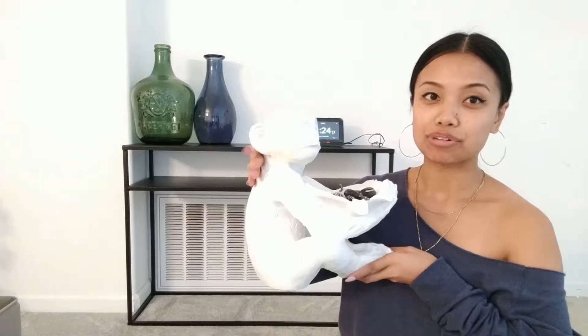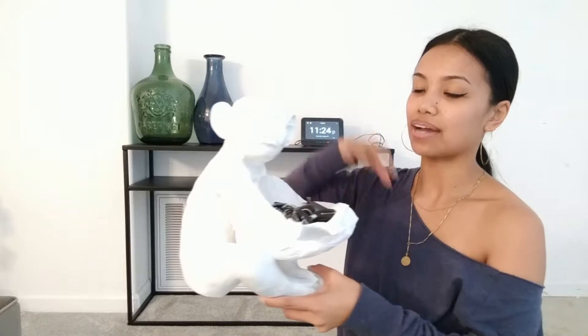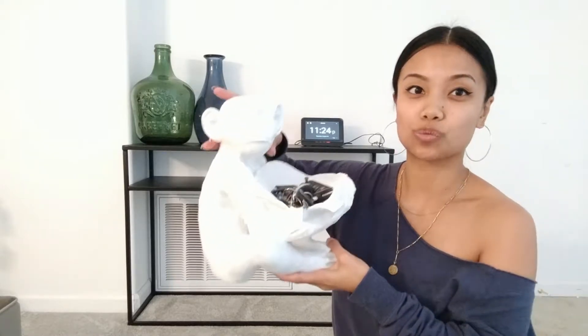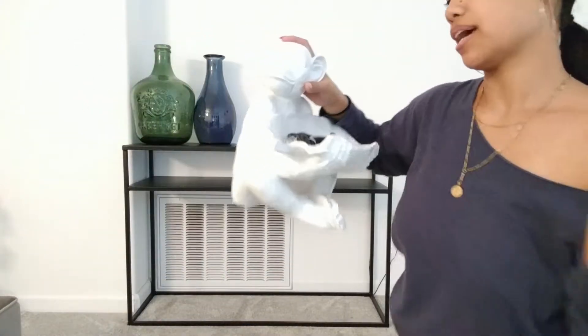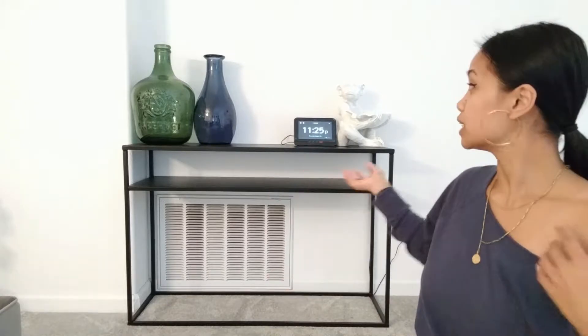Moving on to our next essential — obviously when you walk in the door you have your keys, wallet, and phone, so we wanted something to hold all the keys. This I actually have from our last apartment: it's a little white monkey I got from Ross. It worked well with our last place because of the white banister. I might end up swapping him for a larger gold one, but for now he'll do. I think the fact that he's all white brings some balance since we already have so many bold pieces with these colored vases.